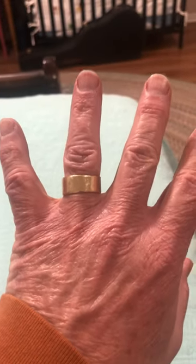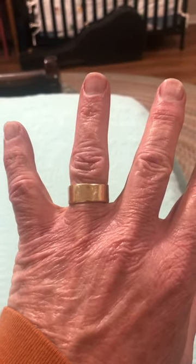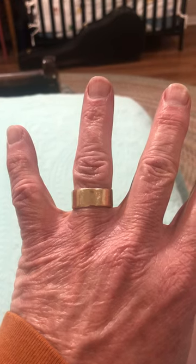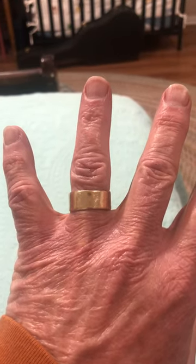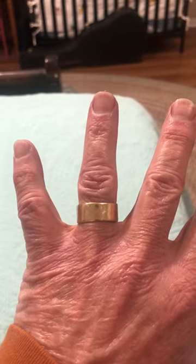Ellen's dad, the late Dr. J.J. Miniatis, made my wedding band and Ellen's wedding band. He was a dentist who made a lot of jewelry. I've shown some of his jewelry before in previous Vespers. But anyway, I love that wedding band.